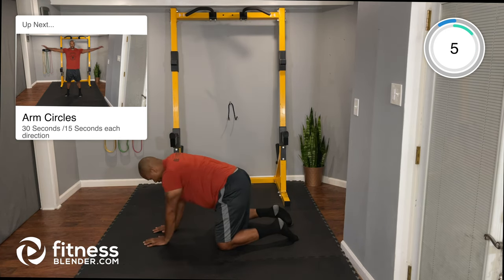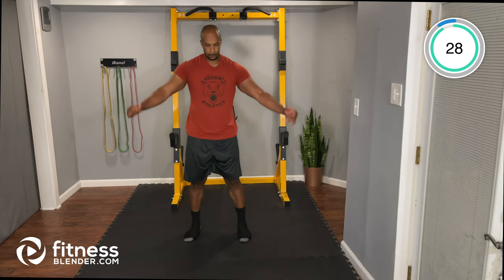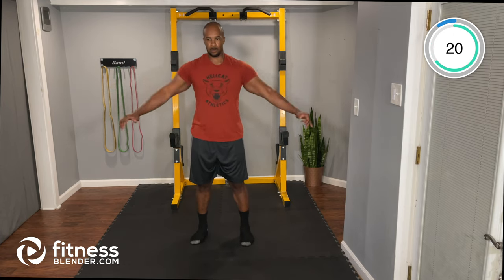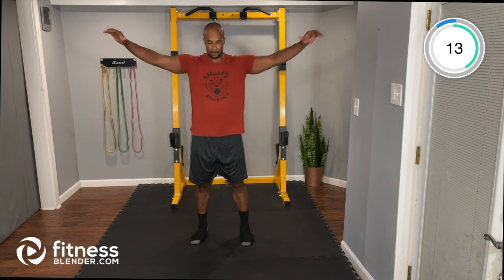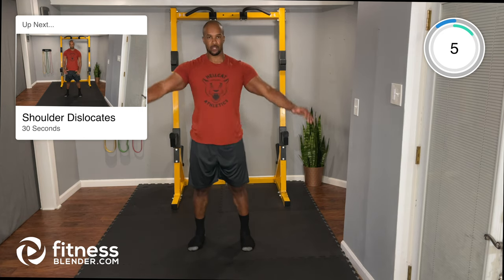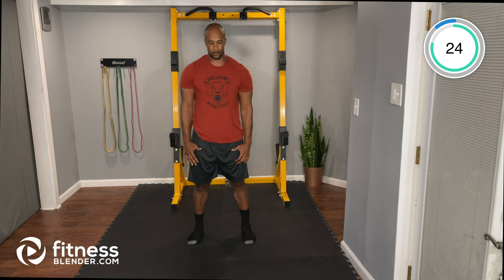Back to arm circles for the second round — last time through. At 15 seconds, go ahead and switch directions. Then back to shoulder dislocates: hands down to the side, coming up and out to a big wide Y with the hands and arms, and back down.